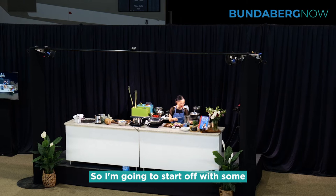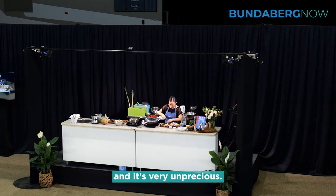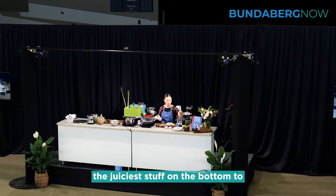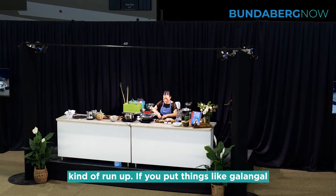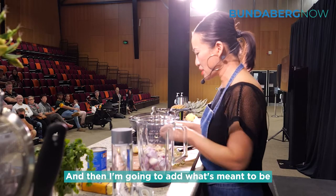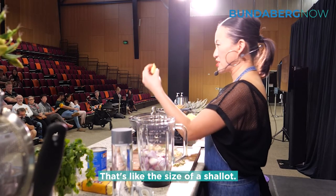I'm going to start off with some shallots here — you can use onion if you don't have shallots. Just a little tip when blending: if you're making a spice paste, always put the juicier stuff on the bottom to give the blades a really good run-up. If you put things like galangal or lemongrass on the bottom, it really struggles and might burn the engine out if you don't have a good quality blender. I'm going to add three cloves of garlic, but these are enormous, so I'll just put one and a half — they're the size of a shallot.